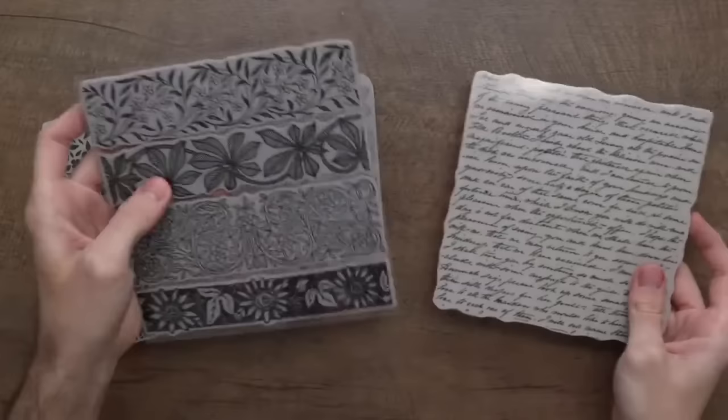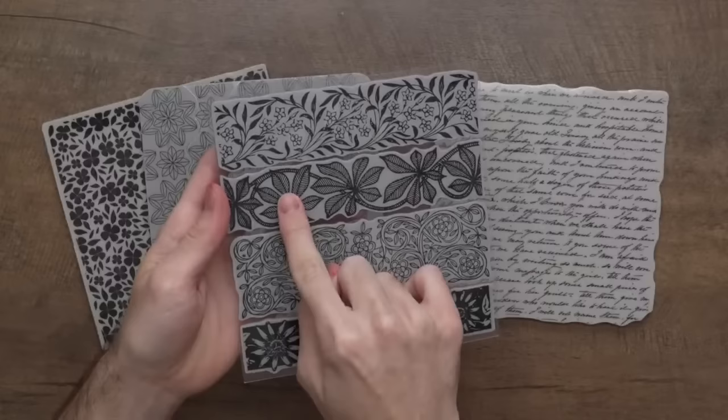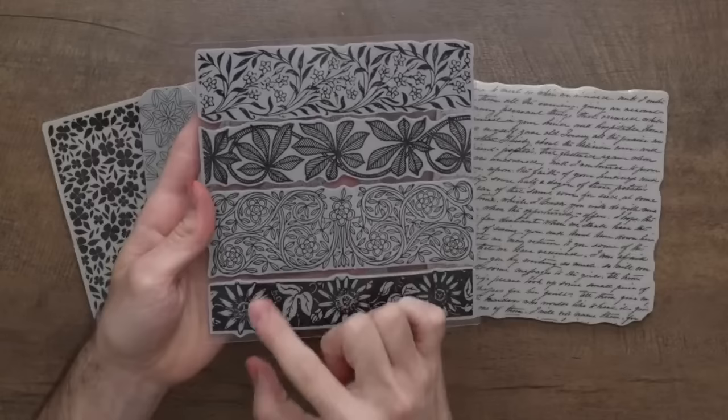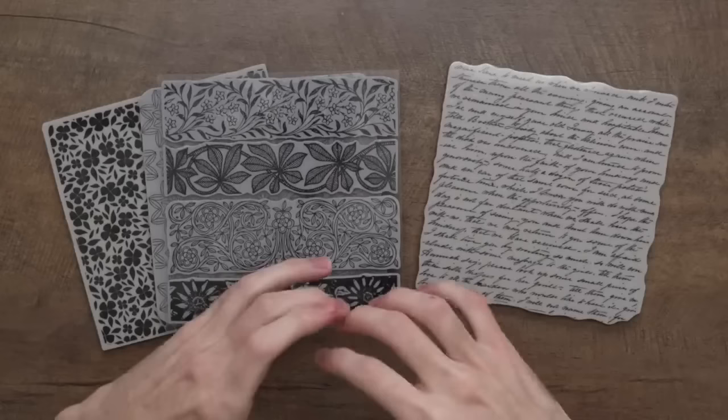These are the floral borders — you peel these off and can use them each individually. Some of these aren't going to work. This one might be a little too bold; this one, the leaves are maybe a little too bold, but the flowers are pretty good so you could maybe use it. This is like the perfect stamp for it. This sunflower is completely off limits — it's not going to work. You want something fine detailed because if you have anything too bold it's going to squeeze all the lunar paste out.